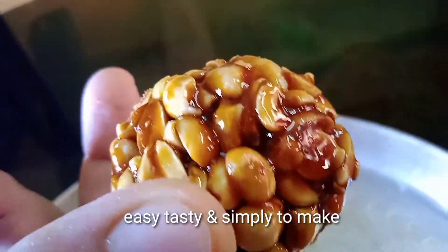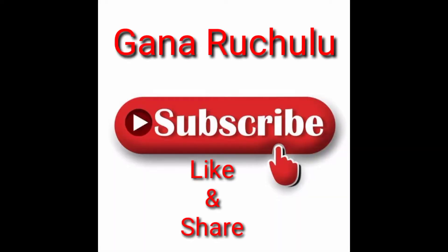If you like this recipe, share it, subscribe, and click the bell icon.